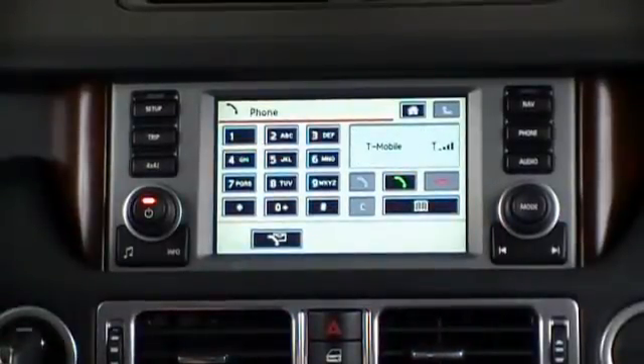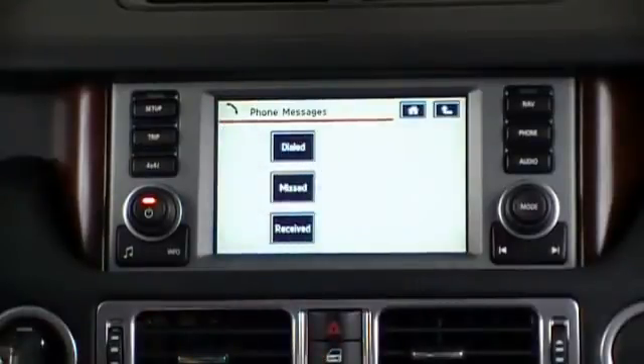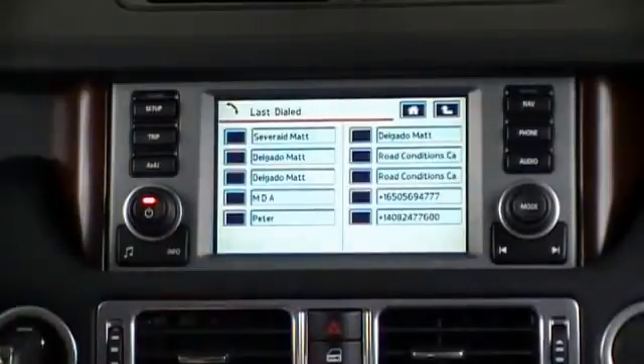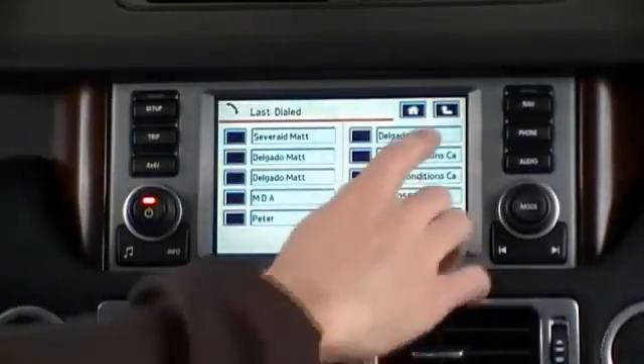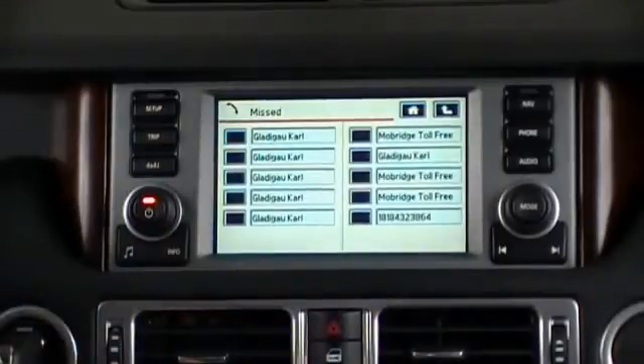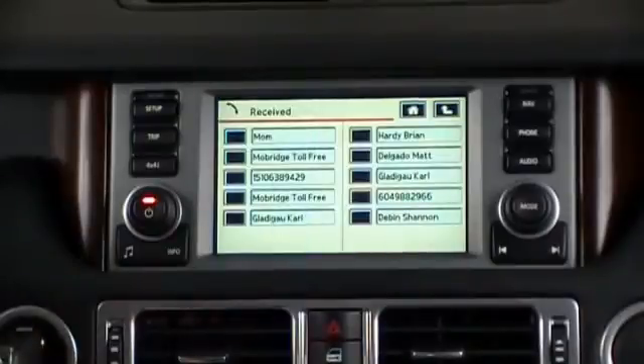From this home screen, we can also view our missed, dialed, and received call lists. Simply pressing them displays our recent dialed call list, missed call list, and received call list.